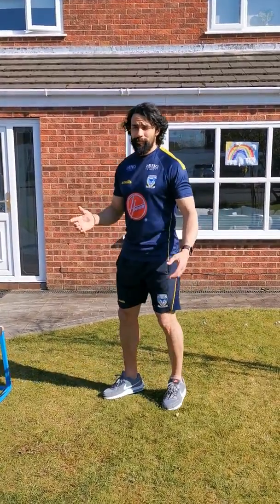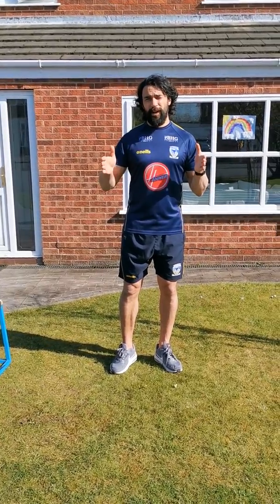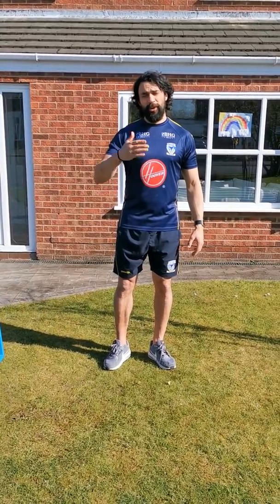This is basically called box breathing. Box breathing is basically one breath that lasts 20 seconds, broken down into a five, five, five, five cycle. So you're going to have a five second inhale, five second breath hold, a five second exhale, and a five second breath hold.